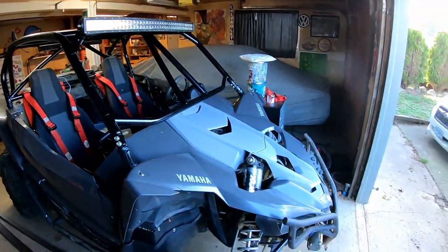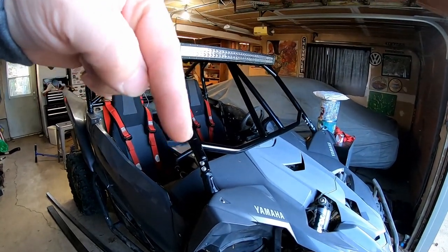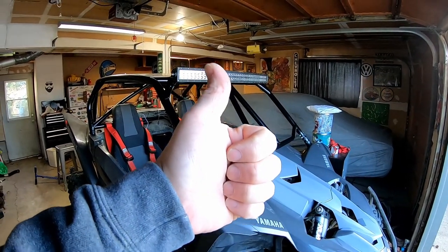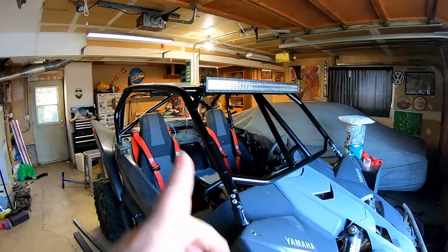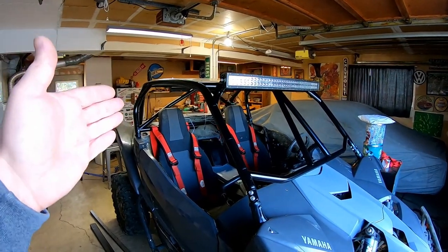I built the roof. Make sure you subscribe to the channel down below and give the video a thumbs up. Let's go ahead and go to the back of the YXZ, and I'll explain kind of what I've got going on.